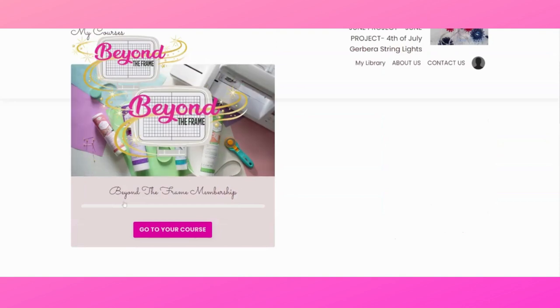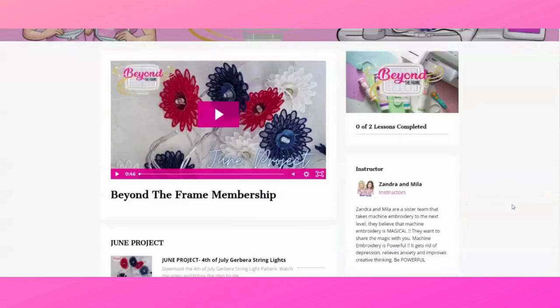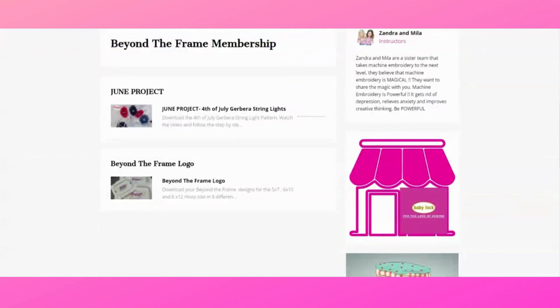Let's go to our Beyond the Frame course by clicking 'go to your course.' This takes you to the area where you can view your projects. Scrolling down you will see the Beyond the Frame membership, the June project, and the Beyond the Frame logo. As each month becomes available, you will next see July, then August, and they will keep growing. On the first of the month the new month's content becomes available, and the great news is you don't have to worry about designs or videos being taken down — it's at your own time, at your own pace.